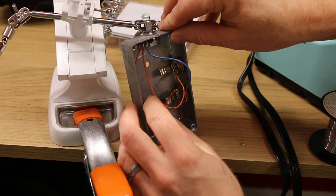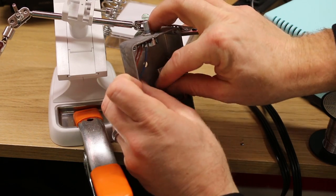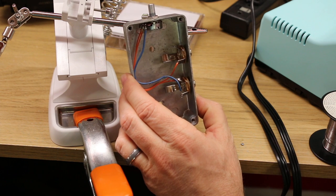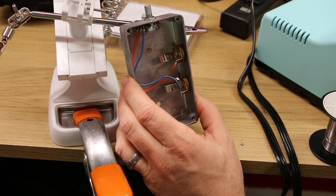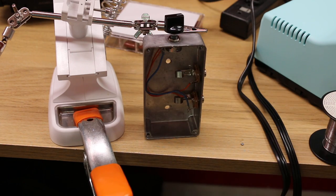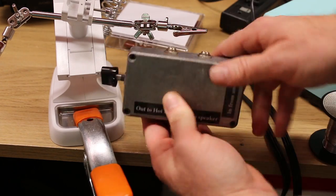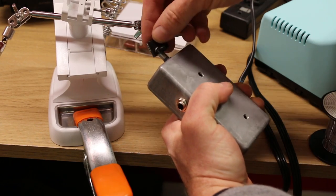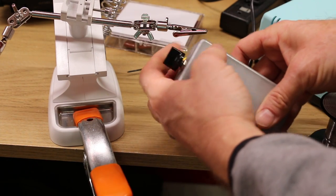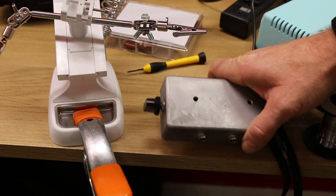Make sure no wires are going to be in the way of the jack when the plug enters. Try to make it look a little neat. Make sure you label input and output — unless you're me, in which case just go for it. Then put the lid on, put a fancy knob on top — and bam, just like that, put the screws in. We can go all the way down, all the way up — that's our master volume.